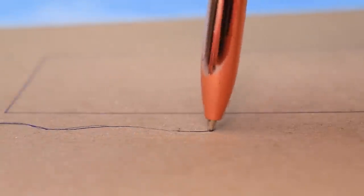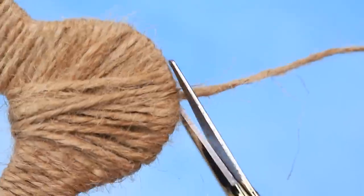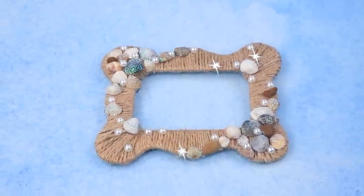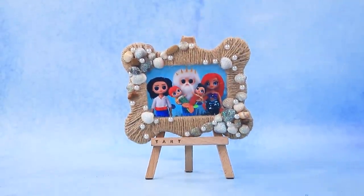Let's unfold the cardboard, outline the frame. Not enough decor — decorate with shells, glittering pearls. Let's make a family photo — great portrait. This photo frame will keep warm memories.